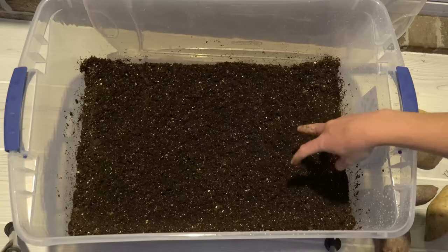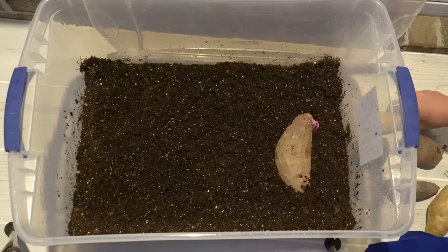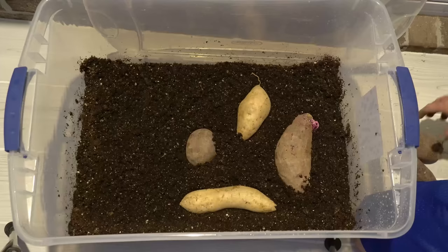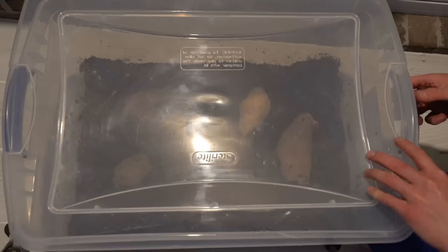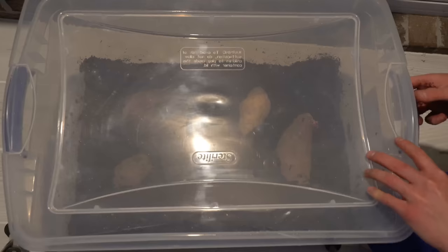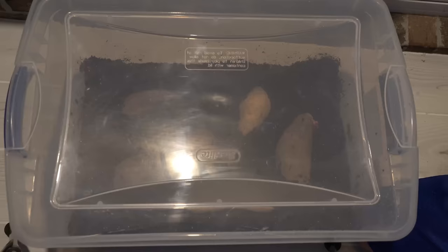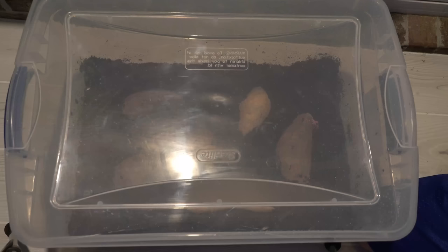All you have to do is take your sweet potatoes and lay them in this mix, burying them about halfway into the moist potting mix. These sweet potatoes will root and develop slips all over the place. This container is just an $8 plastic Sterilite container from Walmart. I'm going to place the lid on but leave it a little bit cracked to build humidity — sweet potatoes love warmth and humidity — but we need to let fresh air in daily. This box will sit in a sunny location getting at least six hours of sun every single day.